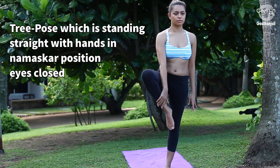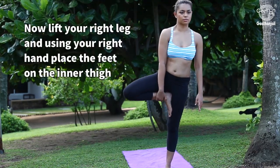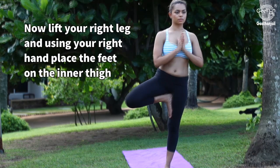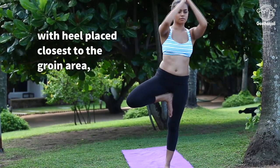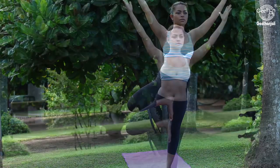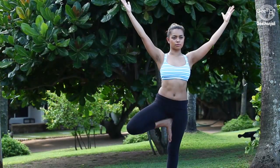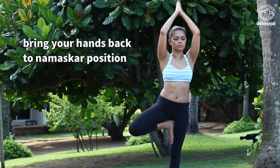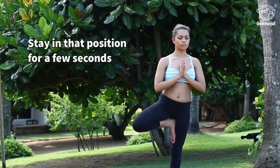Tree pose: Stand straight with hands in namaskar position, eyes closed. Now lift your right leg and, using your right hand, place the foot on the inner thigh with the heel placed closest to the groin area. Bring your hands back to namaskar position and stay in that position for a few seconds.